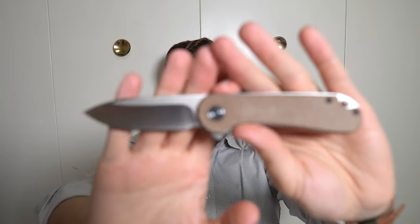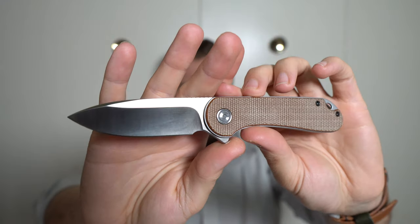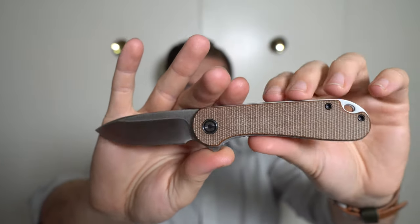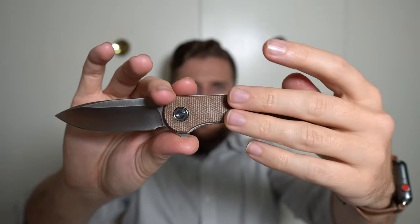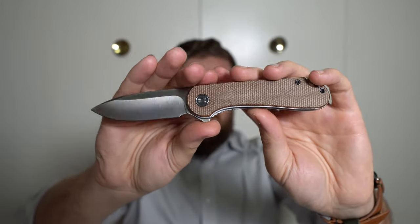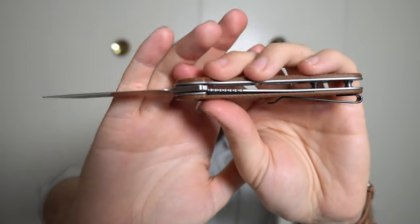The scales on this are micarta — brown micarta — and I like the way these look. They're about how they looked right out of the box; they haven't really changed much. If anything, they might have gotten a little bit lighter from going in and out of my pocket. I like the feel and look of them. I was glad to find one in micarta available; I like it better than G10. We have D2, micarta, and the liners are stainless steel. It is a liner lock, so we've got the lock bar and detent ball — I think it's a steel detent, though it could be ceramic — and it's dialed very well.